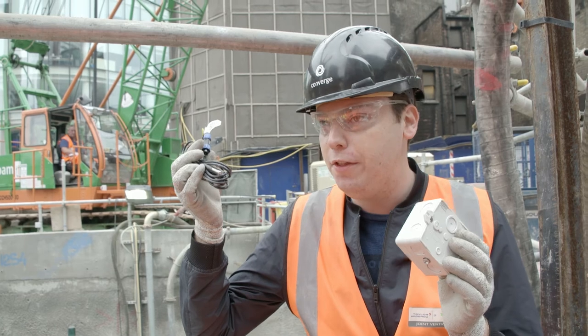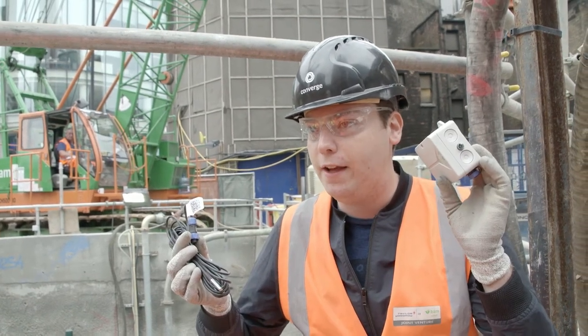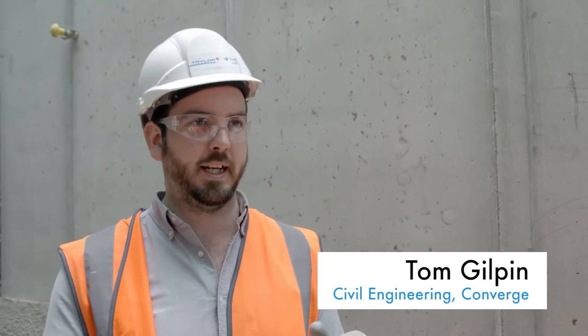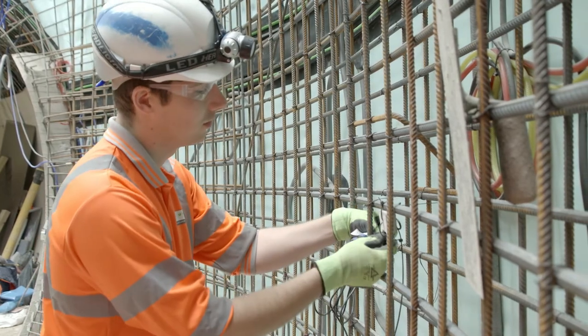It's made up of a sensor that you install in the rebar and a node which transmits that data up to the cloud. The whole idea is that it's plug-and-play — the most complex bit is connecting a cable to a node. All of those nodes can talk to each other and form a network across the site.